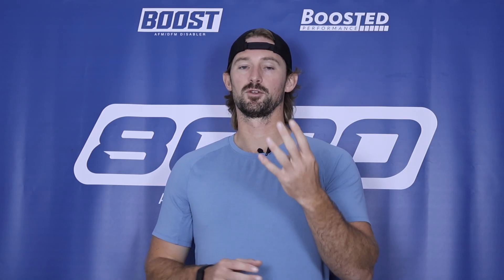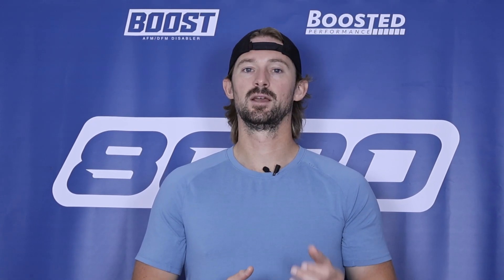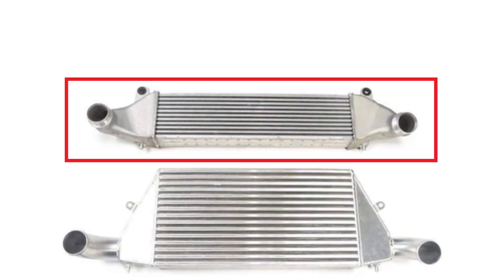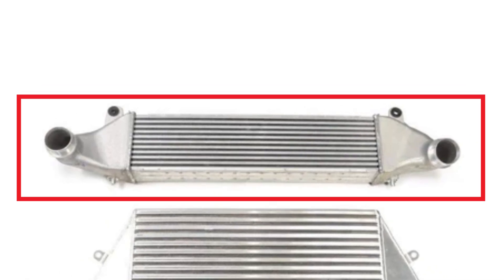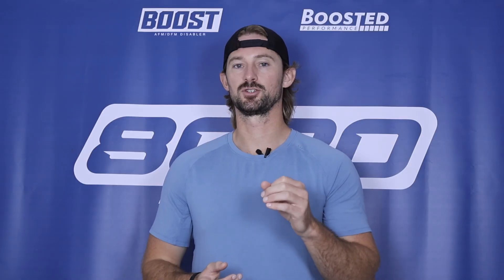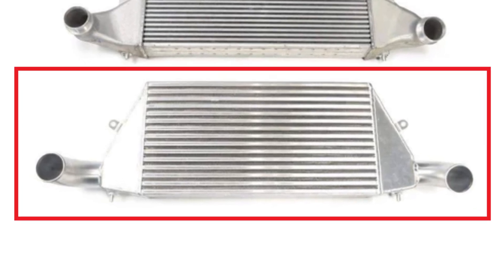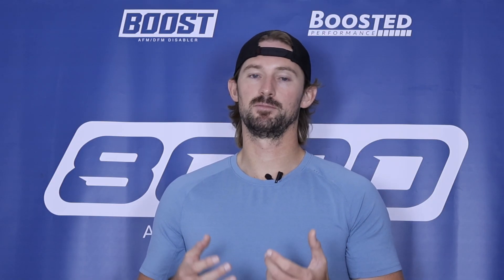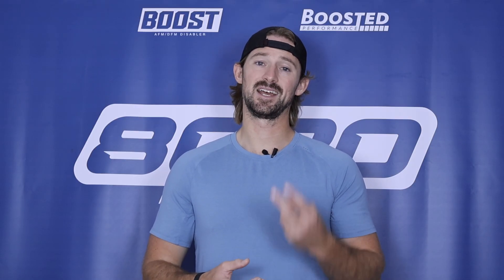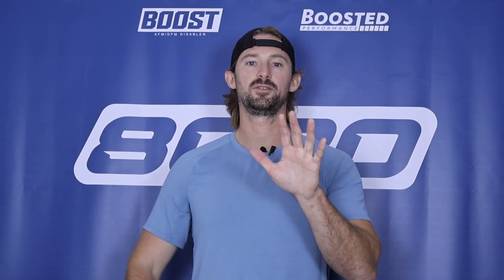The fourth modification is an upgraded intercooler — and realistically this should probably be the second thing you do after tuning. On these 2.5-liter engines the factory intercooler is extremely small, and once we start producing more boost the turbocharger generates a lot more heat. We need an adequate intercooler to cool down all that charge air before it passes back into the engine to keep intake air temps and engine temperatures low. An intercooler is good for performance, but honestly it's the most important thing for reliability, so I'd recommend doing it second after tuning.